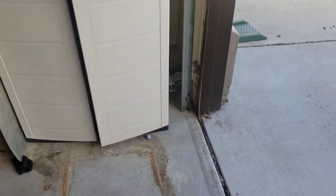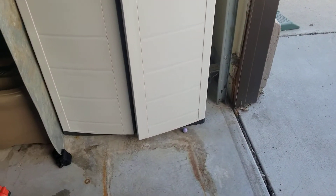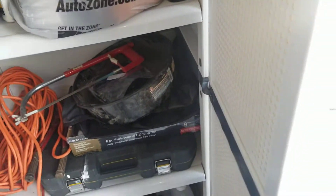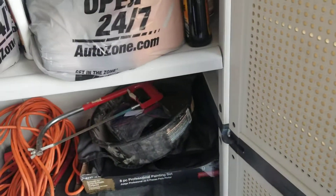Hey guys, Claudius from Archangel Productions here. Today I did a little bit of shopping for the detail portion of the channel, and here we are, just kind of showing you what I got. I got some new items that I'm going to try out.